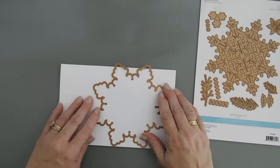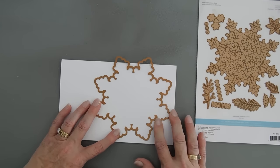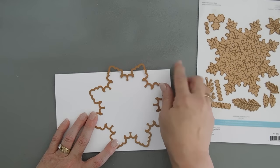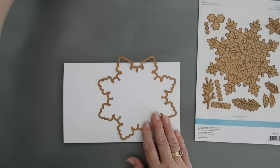I'm going to take the outline of the snowflake and line it up on my panel. I want a little bit of stability to it, so I'm going to make sure that two of the edges of the snowflakes are overlapping on the fold right here. I'm going to tape this down.